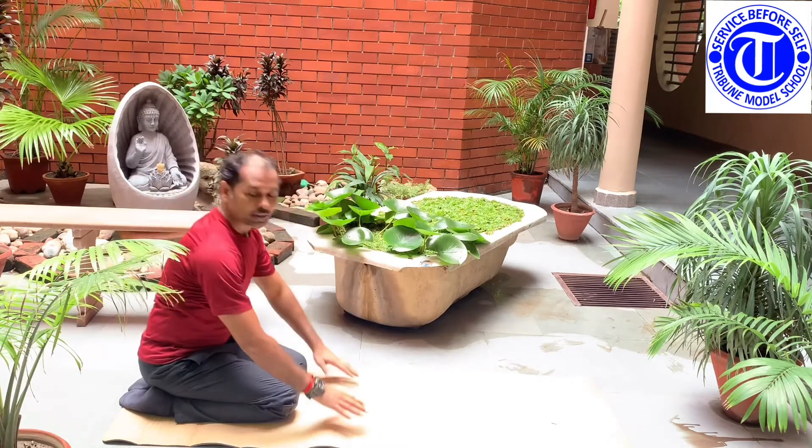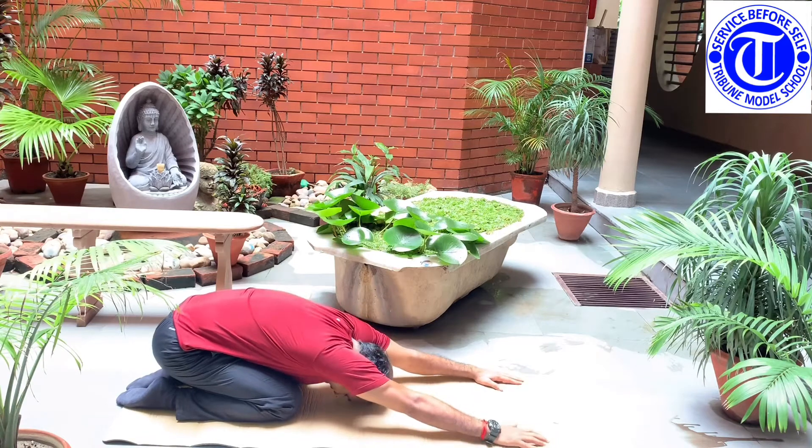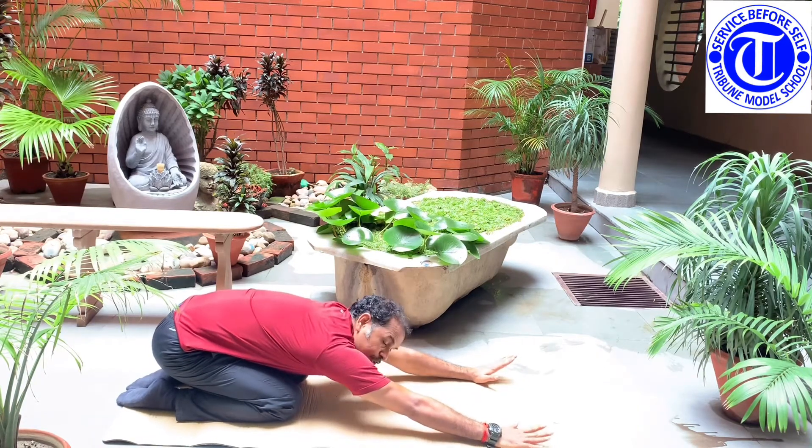Now stretch your arms on the floor as much as you can and keep your forehead on the floor. This is your base position, or the starting position.